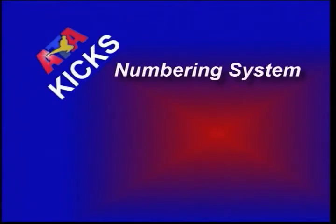The kick numbering system was developed to help understand which foot to kick with and the proper step-kick combination. In order to follow the forms and one-step sparring combinations on this tape, you must understand the numbering system.